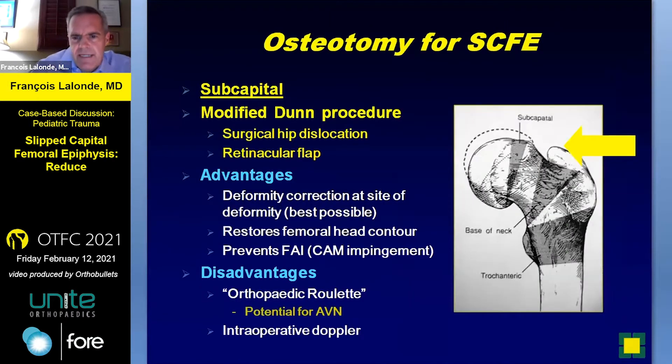As Vereen was saying, her osteotomy was in the trochanteric sub-trochanteric area. I'm going to be talking about the subcapital osteotomy, which is up high. The advantage is obviously it's going to correct the deformity. It's the best possible area to correct the deformity to a large extent. It restores the femoral head contour, preventing FAI and secondary arthritis, but it's a little bit like orthopedic roulette — potential for AVN — and you need to monitor the blood supply to the femoral head during the procedure.